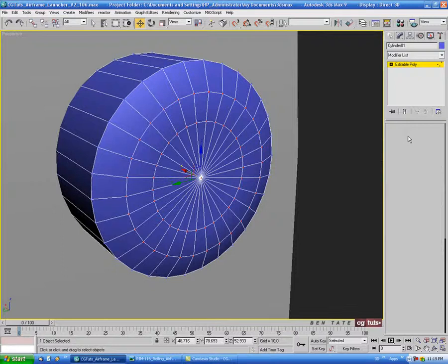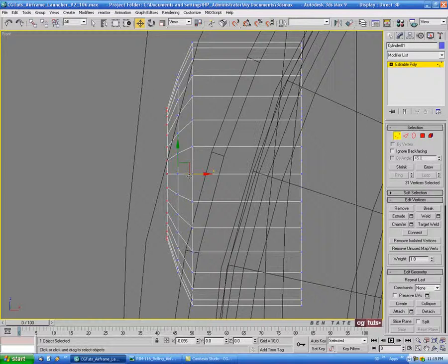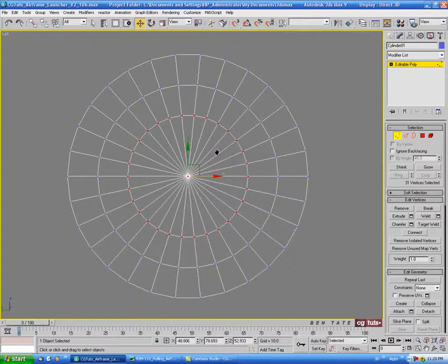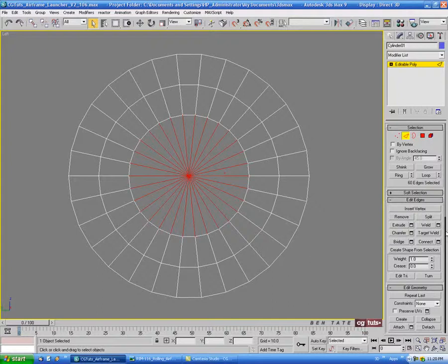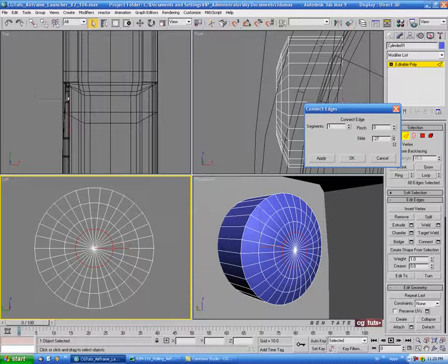We'll go back to edge and loop this edge again, then control-click vertex and select the center one again. Move this ring out a bit — just rounding the face over slightly. In the left view, let's grab the center edges, do another connect, and take the slide up. Let's do maybe negative 30 or so on that, and bring this loop out just a little bit.